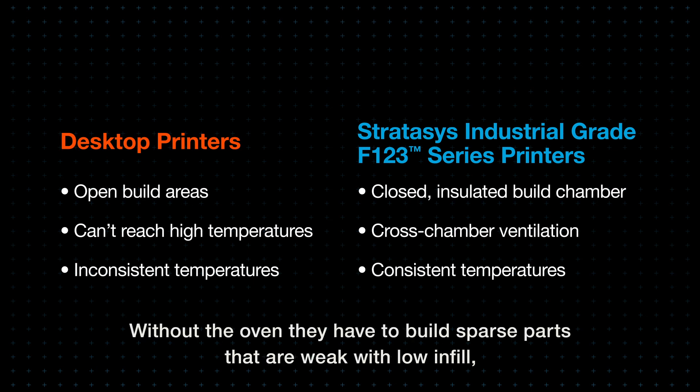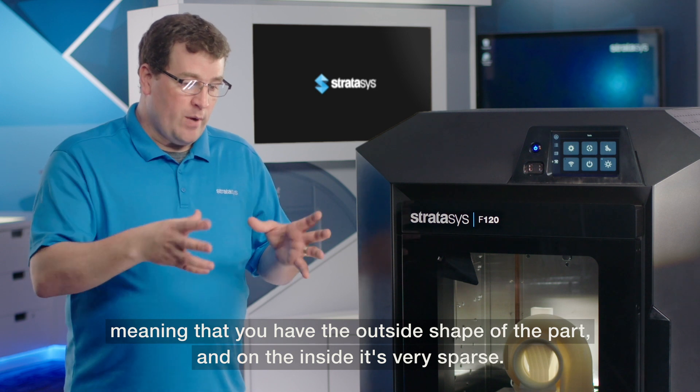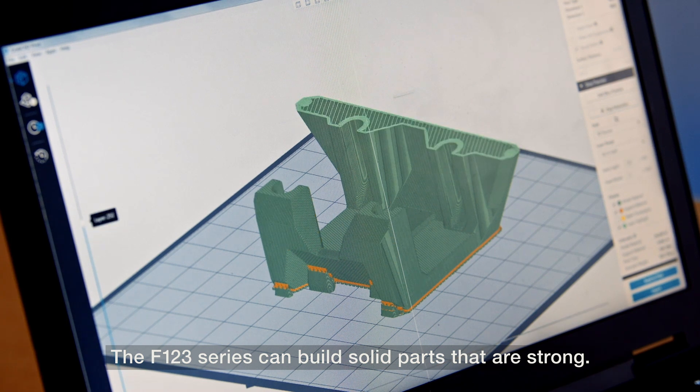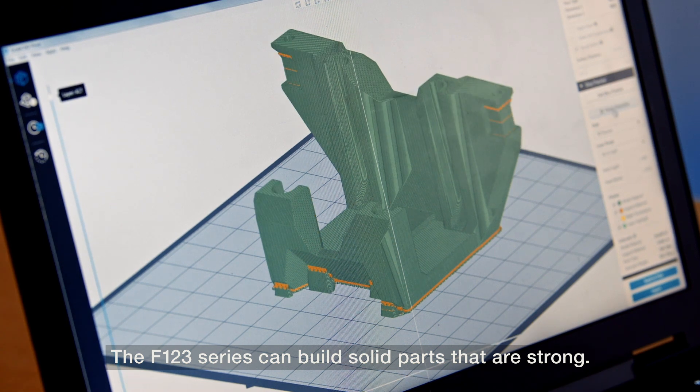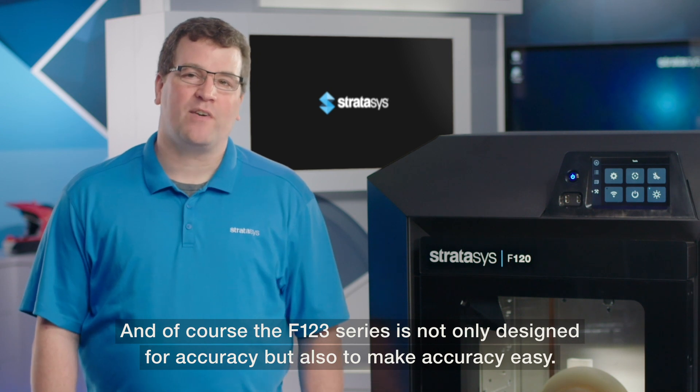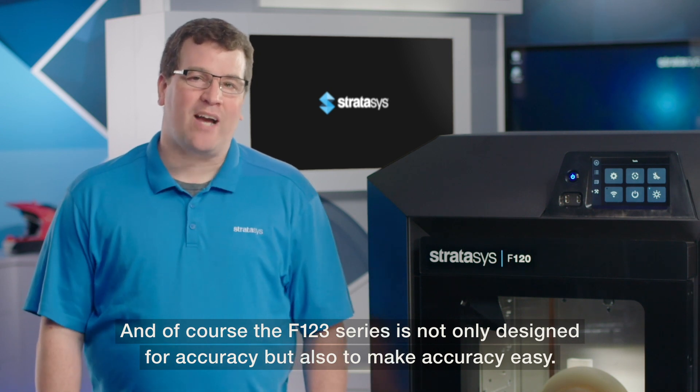Without the oven, desktop printers have to build sparse parts that are weak with low-end fill — meaning the outside shape of the part is formed, but on the inside it's very sparse. The F123 series can build solid parts that are strong, and it is designed not only for accuracy but also to make accuracy easy.